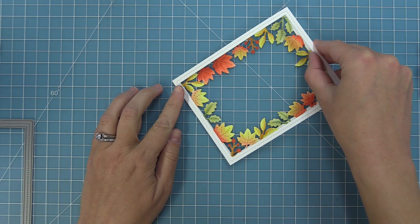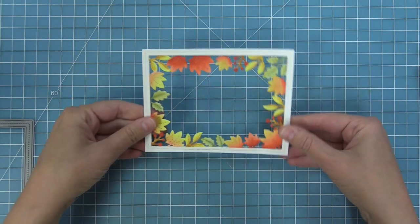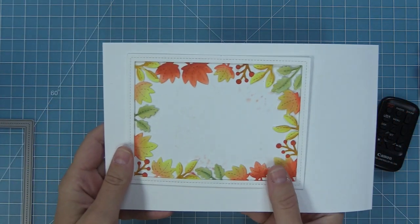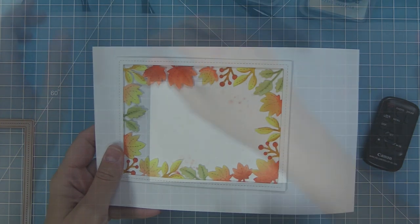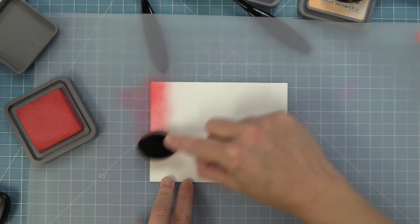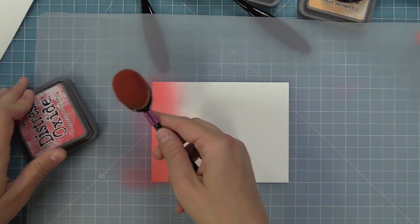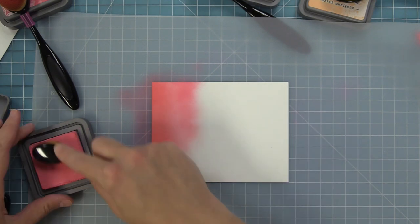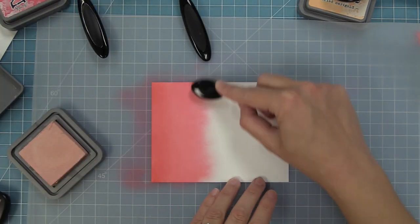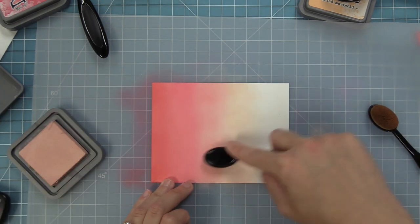Since I didn't worry about it being uneven on the edges — I'm covering it with a stitched rectangle frame die cut from white cardstock — I just layered that right on top for a nice finished look without any complicated masking. Then for the background we're doing really cool ink blending with a color combo I'd never tried before: Festive Berries, Worn Lipstick, Tattered Rose, and Dried Marigolds, going back and forth between colors to ensure a nice blend.